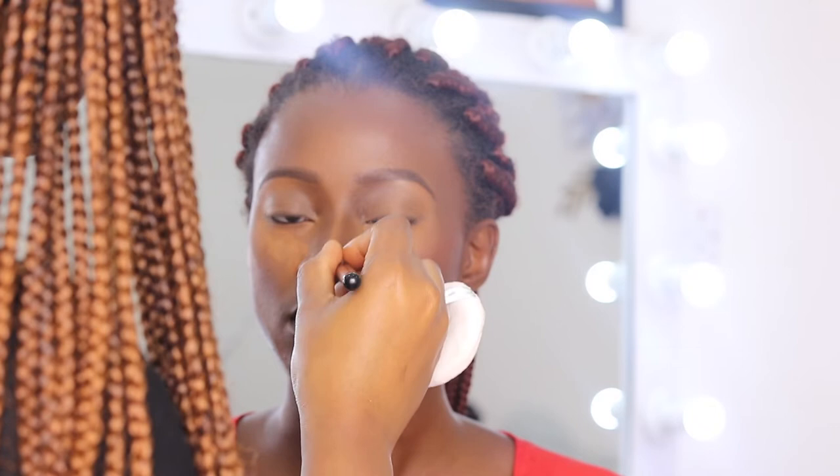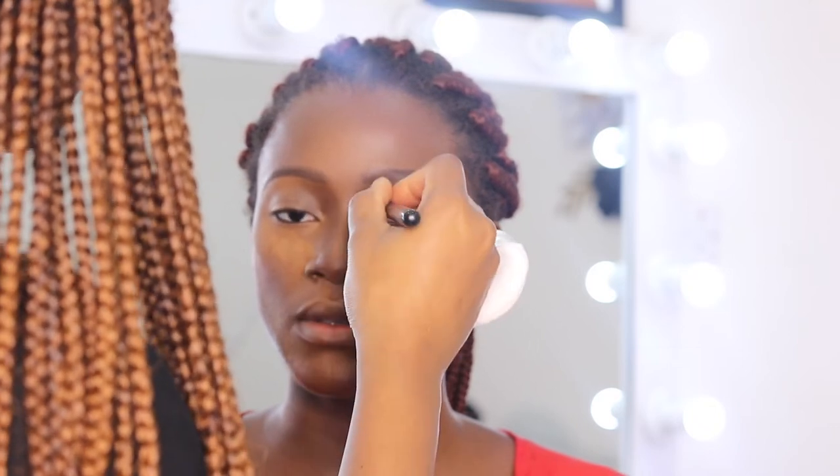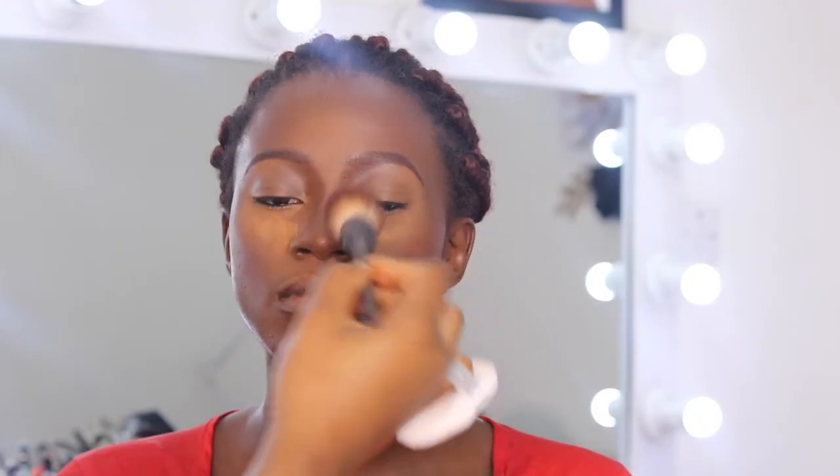I'm literally just reapplying my nose contour, trying to make sure the nose is well snatched, and I'm basically just cleaning it up — trying to make sure there are no harsh lines.